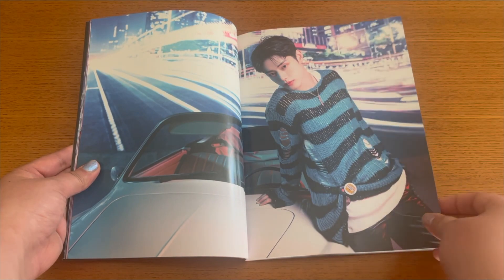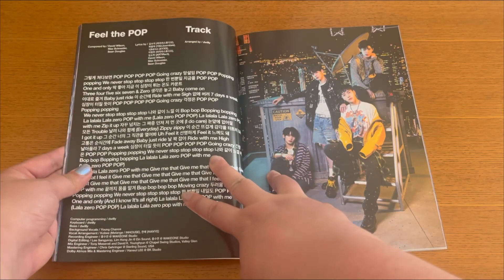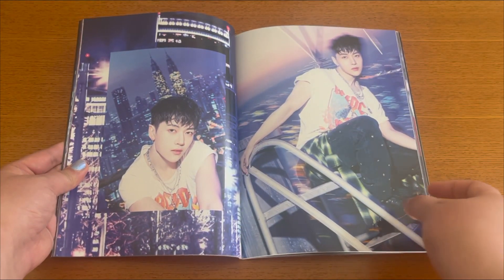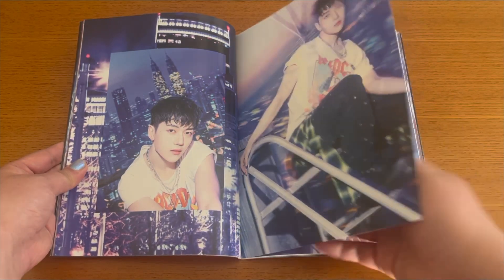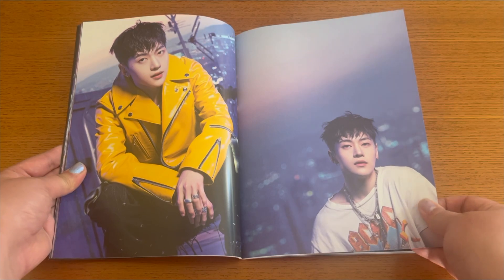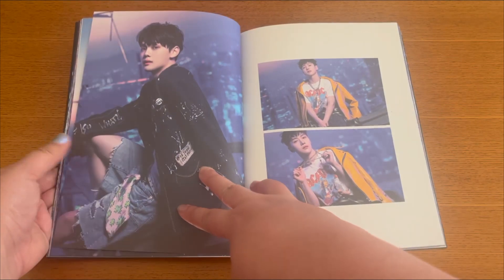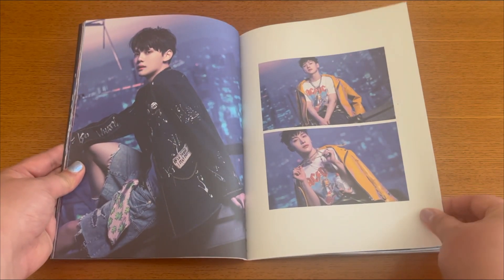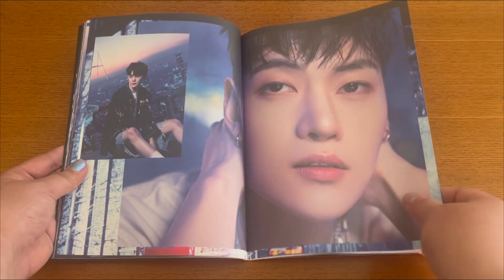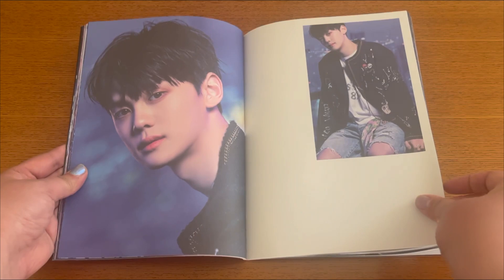I should talk about the songs. I think 'Feel the Pop' is such a good summer jam — I love it a lot. But personally, my favorite song on the album is 'Sweat.' When they pre-released that song I was like, oh god, I'm going to listen to that song all summer. It's just so good, and I think the whole album is amazing — I really enjoyed all the tracks.